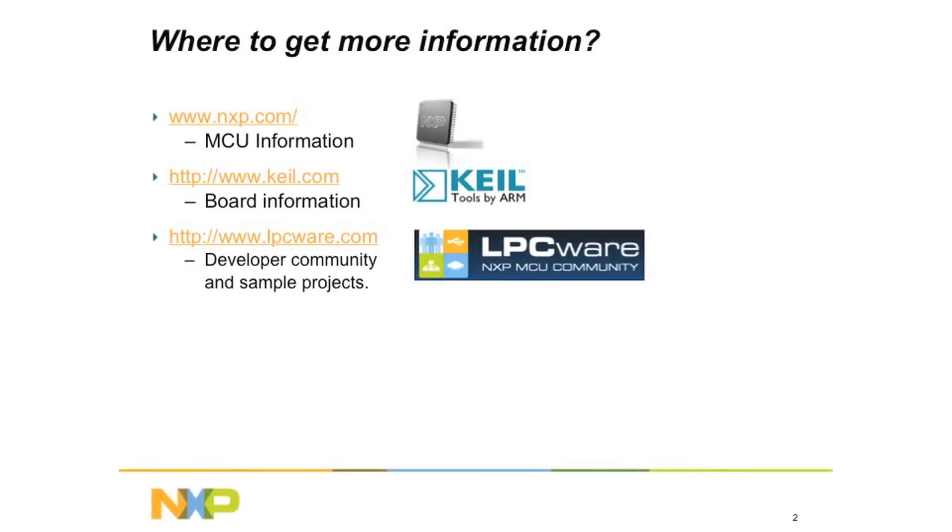For more information on the LPC1800 and LPC4300 families, please visit our website at www.nxp.com. If you want to know more about the Explorer boards, you can visit Kyle.com. You can also visit www.lpcware.com for sample projects and other useful resources. The boards are available for purchase now from your NXP distributor or directly from NXP's website. Thank you for watching.